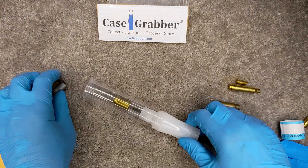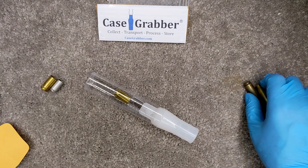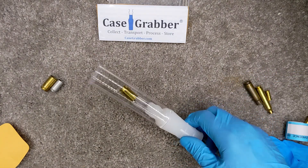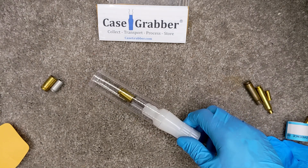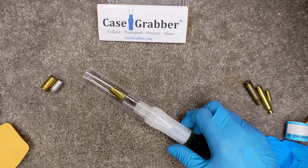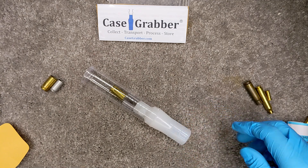The Case Grabber is now available for sale and use. You shouldn't go to a crime scene with just one of these — you should go with 10 or 20, depending on how many casings you usually have at a crime scene, which nowadays can be considerable. So that's the Case Grabber.